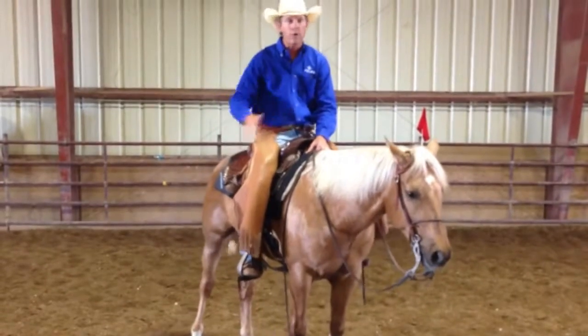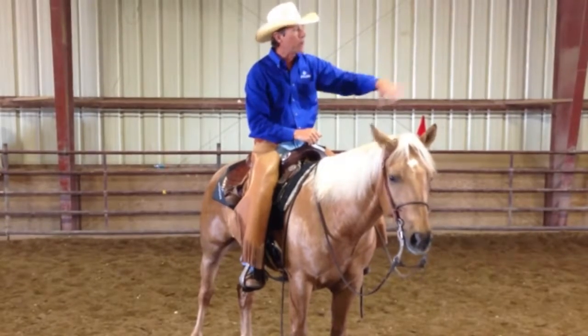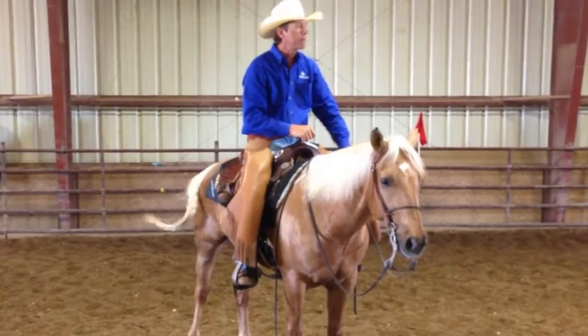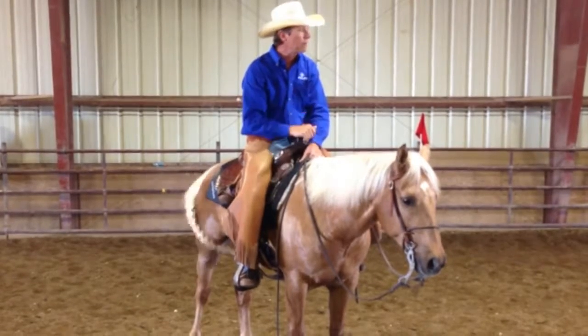So those are things I'm going to work on — stop in the middle, side pass, and then turn him around a little bit each way. He's got to speed up around the end and then slow down when we get to the middle for a lead change. Today I'm going to do a simple change. I'm just going to get him a little bit pattern broke so that he helps me show a little easier.